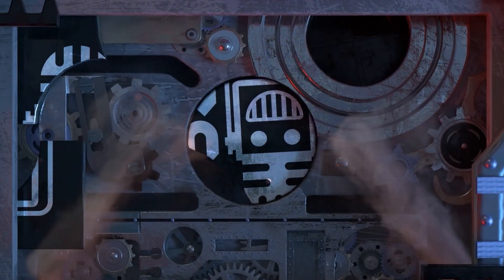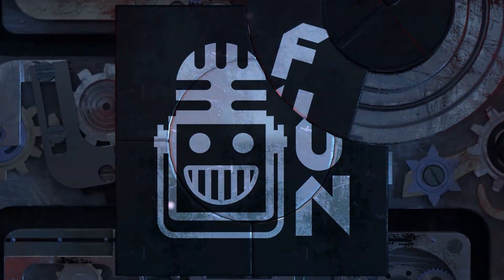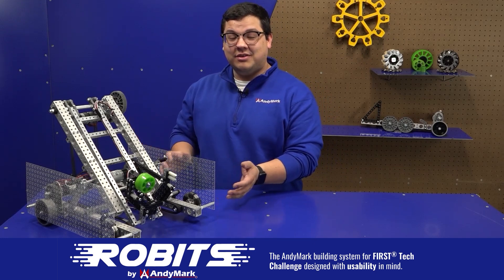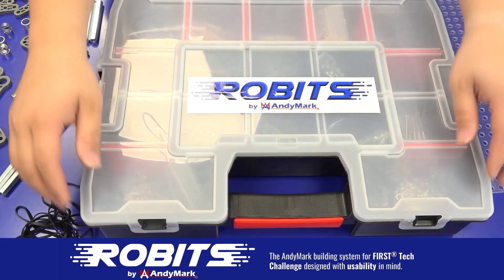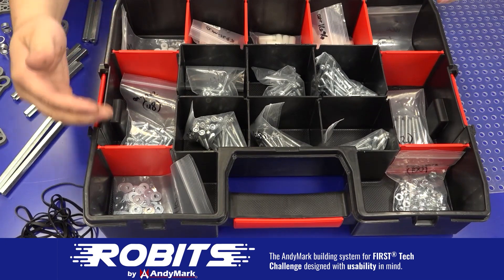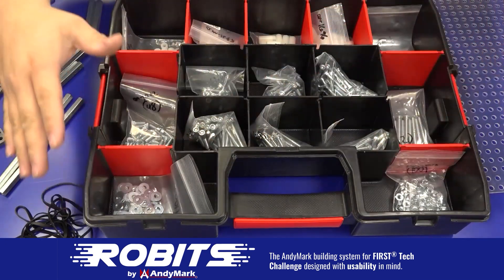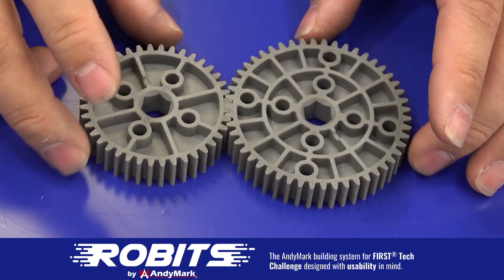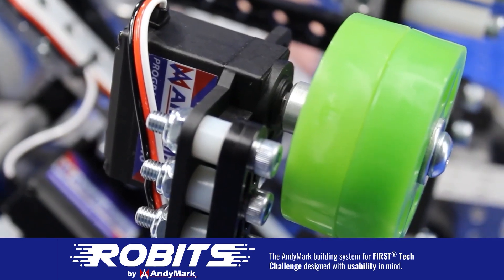This video on Fun is brought to you by viewers like you and also in partnership with the following. The new Robits system by Animark can reduce complexity and enable robust builds. Parts align to a common one-half inch grid, simplifying construction and allowing alignment of both structure and motion components. Robits enables teams to always have the parts they need to complete a build. Head on over to Animark.com/Robits to learn more and order today.